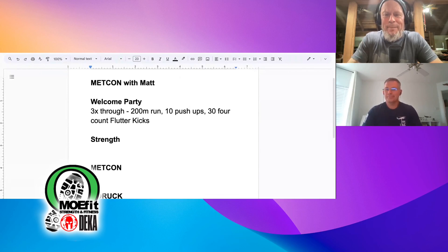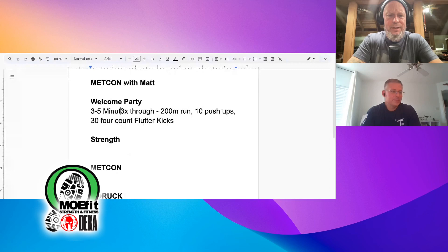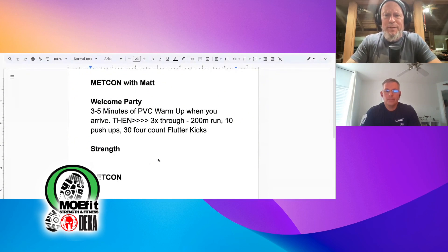Are you going to provide me with the naval aviation trivia, or should the coach look that up? Let's do this sometime before the end of the day — just email me some good questions with the answers. And at the beginning we usually do three to five minutes of PVC warm-up when you arrive, then three times through that part.